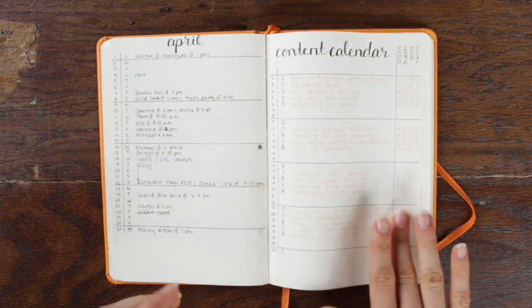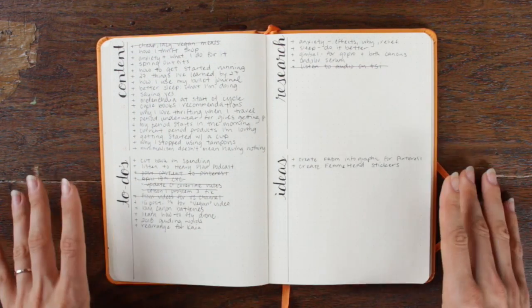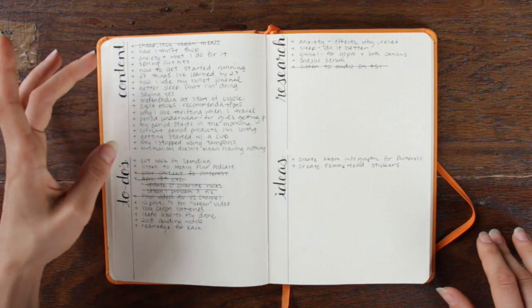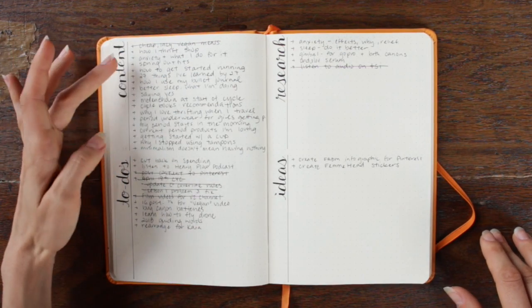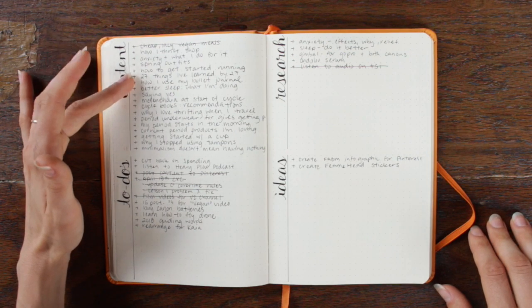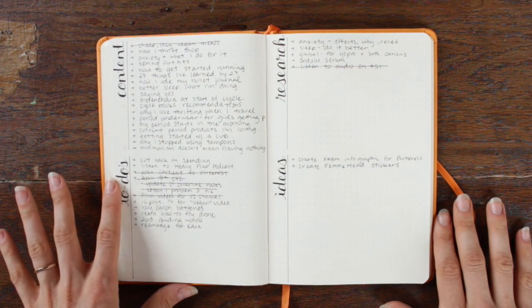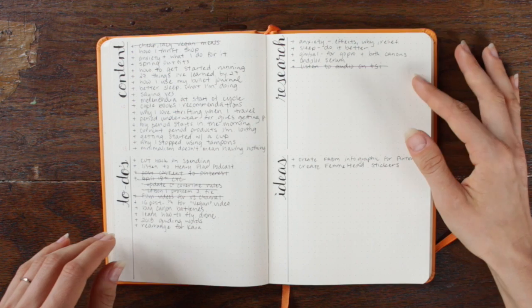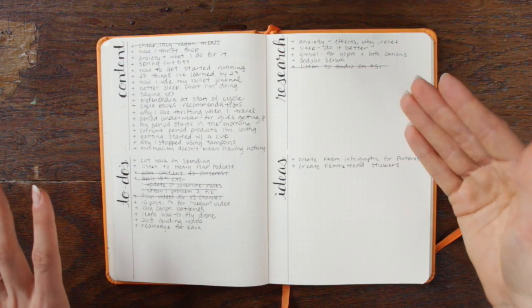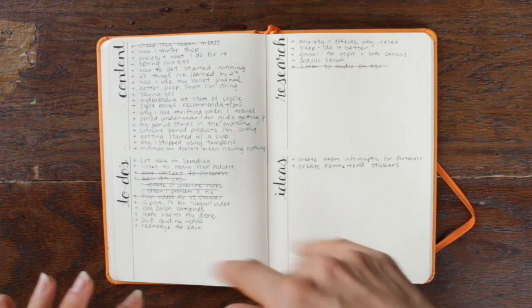The next one is my brain dump page. I decided I wanted a bit more structure to my brain dump, so now I've split it into four sections. The first section is content — any idea that comes to mind for a blog post or video I write down here. The next section is to-do, which is things I need to do that month. The third section is things I want to research, whether for a video, blog post, or personal curiosity. And finally, ideas — a general leftover brain dump of stuff that doesn't fit in the other sections.